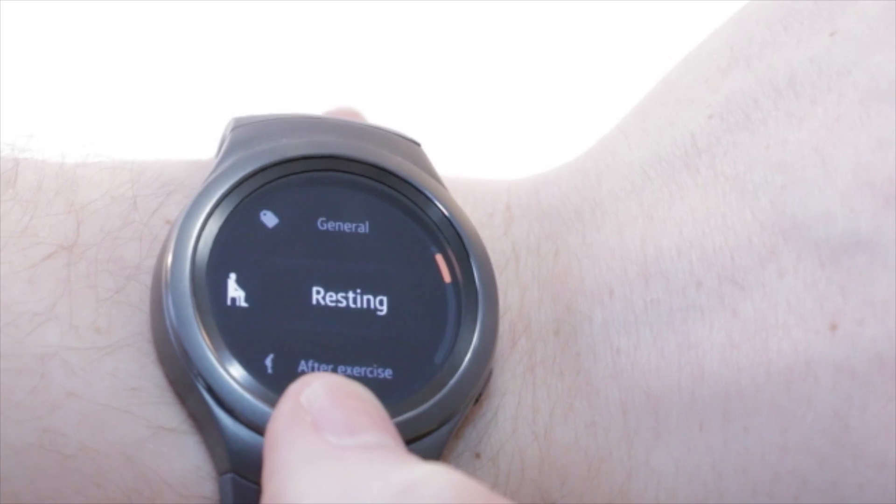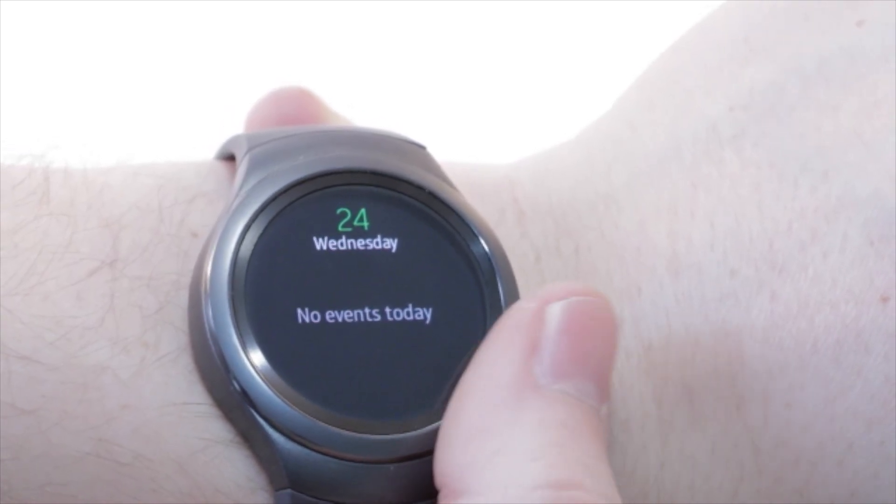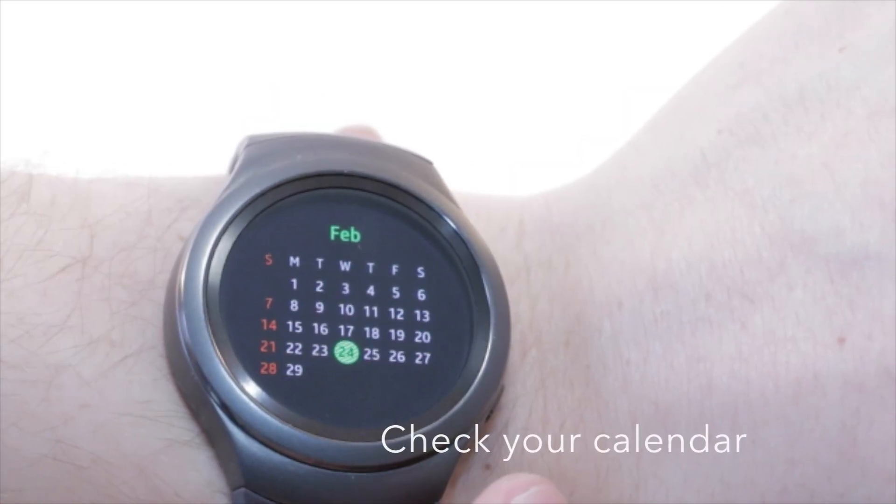You can check your heart rate to see if it's still beating, count your steps, check the weather, or check your schedule.